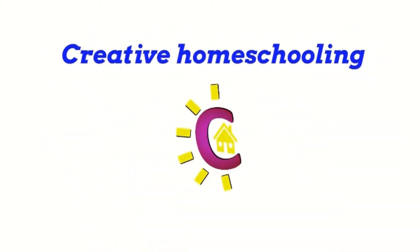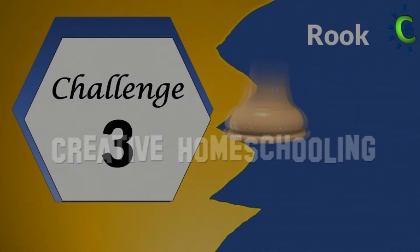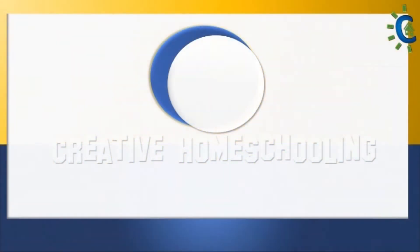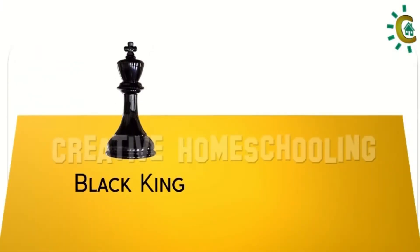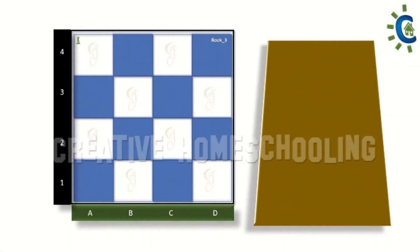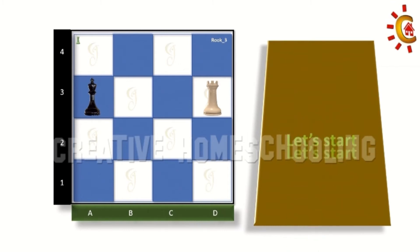Creative homeschooling. In today's class we will go through two more challenges for rook. Let's get started with our third challenge. Let's consider two chess pieces for this challenge: a black king and a white rook. Place the black king in box a3, next place the white rook in box d3. Now we are ready, let's start the game.